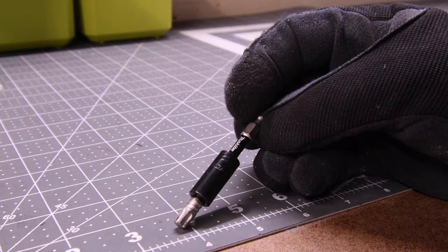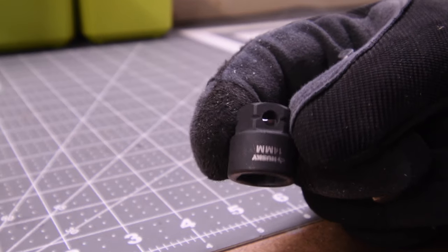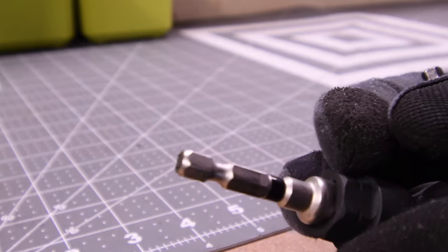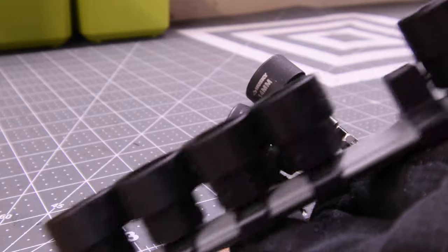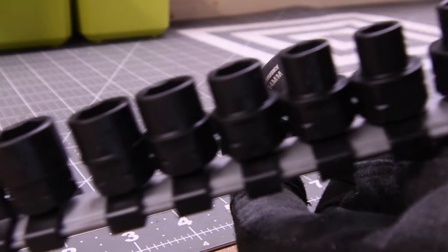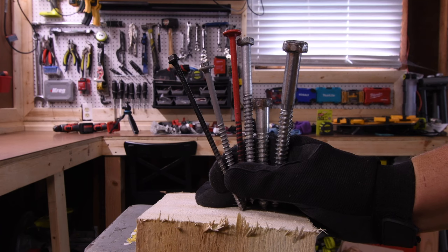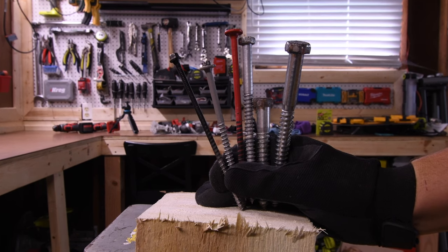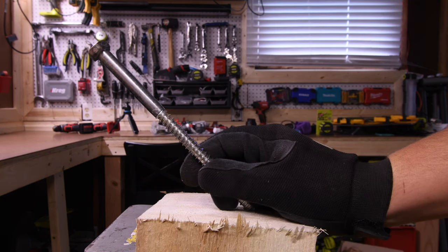We're using Hilti nutsetter bits, the Makita bits — the specific bit is a T40. We're using Husky low profile 3/8 sockets, the Makita socket adapter and the Milwaukee socket adapter. If you guys want me to do a quick video on these sockets I will — I recently just got these and I love them already. We're going to do a 6-inch timber lock, a 5-inch ledger lock, a 6-inch flat lock, a 3/8-inch lag, a 4-inch by half-inch lag, and a 6-inch by half-inch lag.